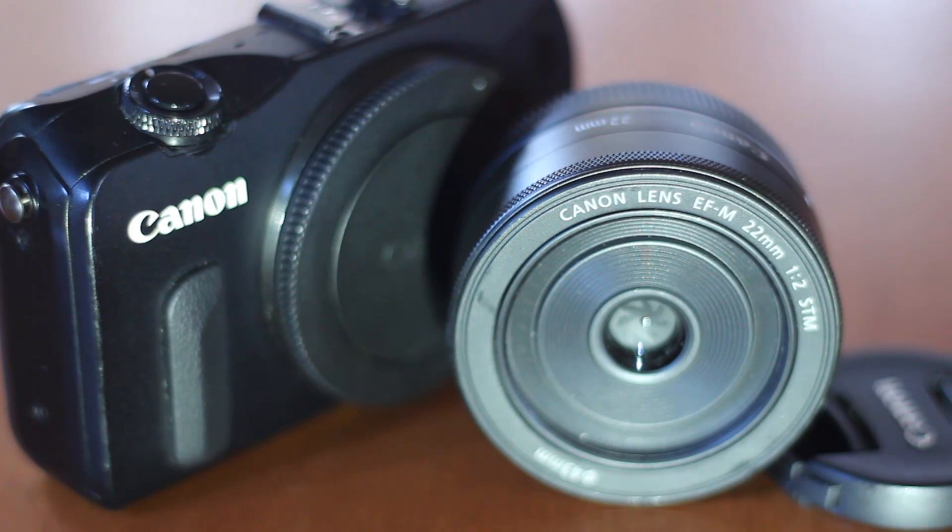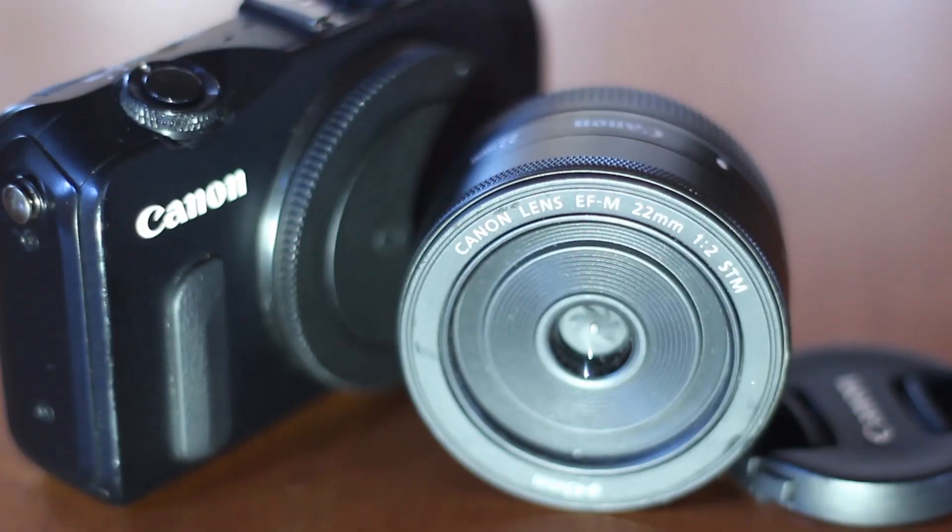This lens features a silent stepping motor, but unfortunately due to it being a pancake lens it does not have image stabilization. The maximum magnification of this lens is 0.21 times, so it is not a macro lens, although it does have nice close-up image quality.